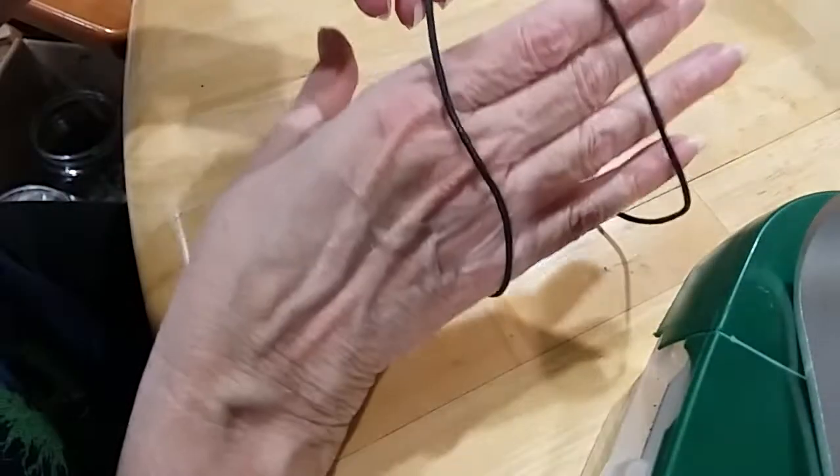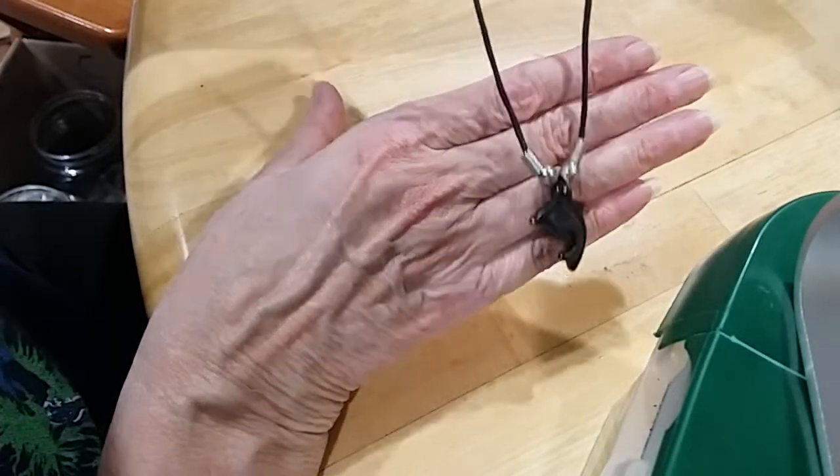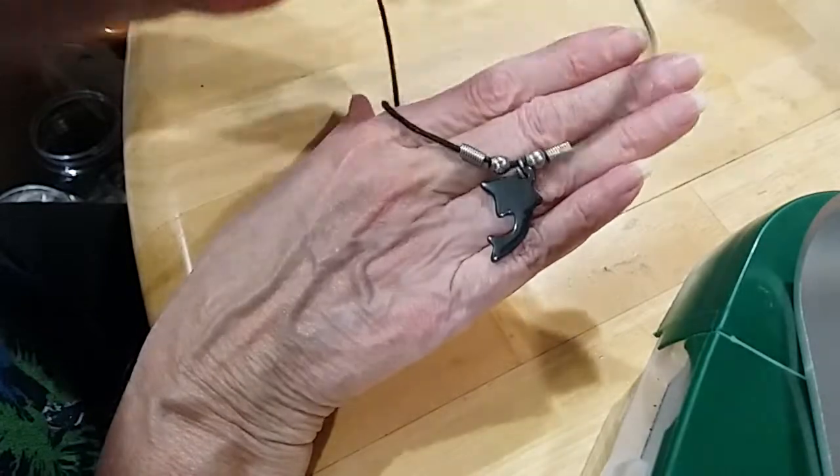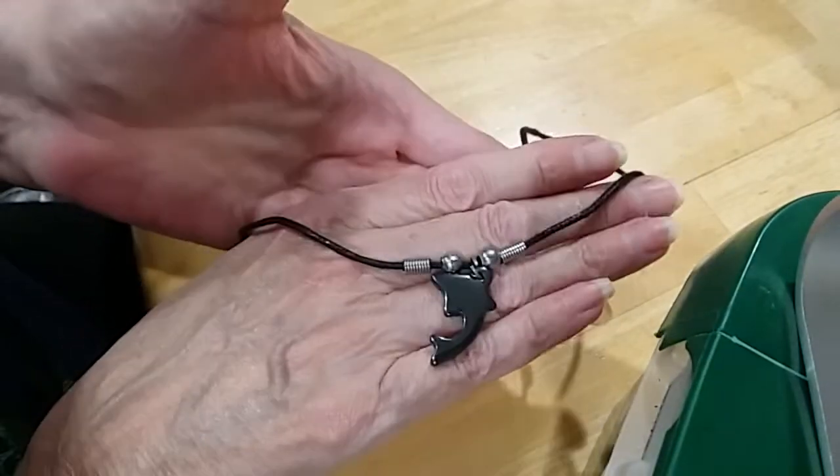Here's your clasp and the little springs that hold this cord, and this is a little dolphin done in hematite. Very cute.